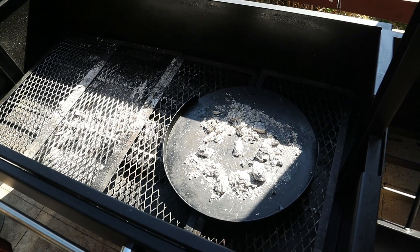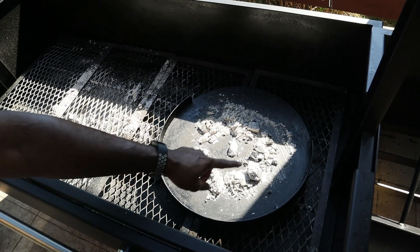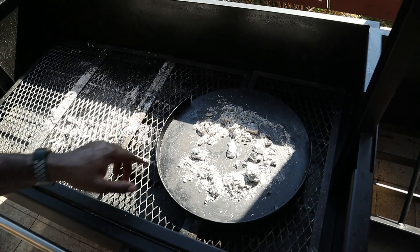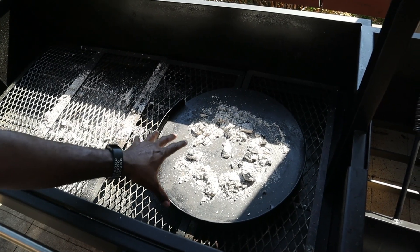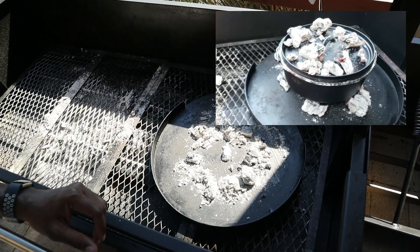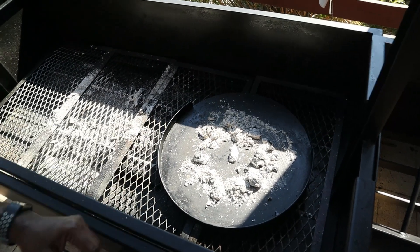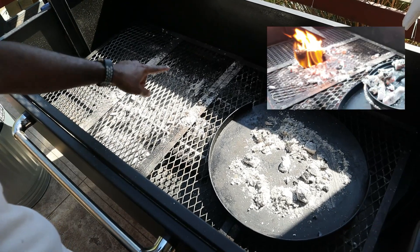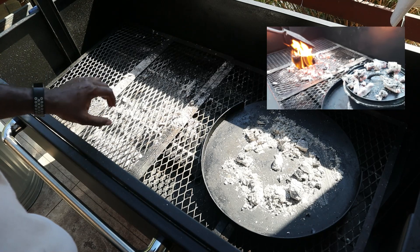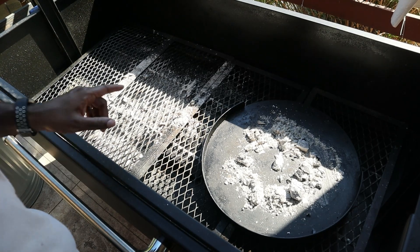So as I said, I did a cook on this thing yesterday. Right here I've got my cast iron griddle from my Gabby's Grills from my 22 inch kettle. I used that to put coals on as I used my Dutch oven to make some apple cobbler. And what I've got over here is my ash from a cook that I did yesterday where I did some pork chops.